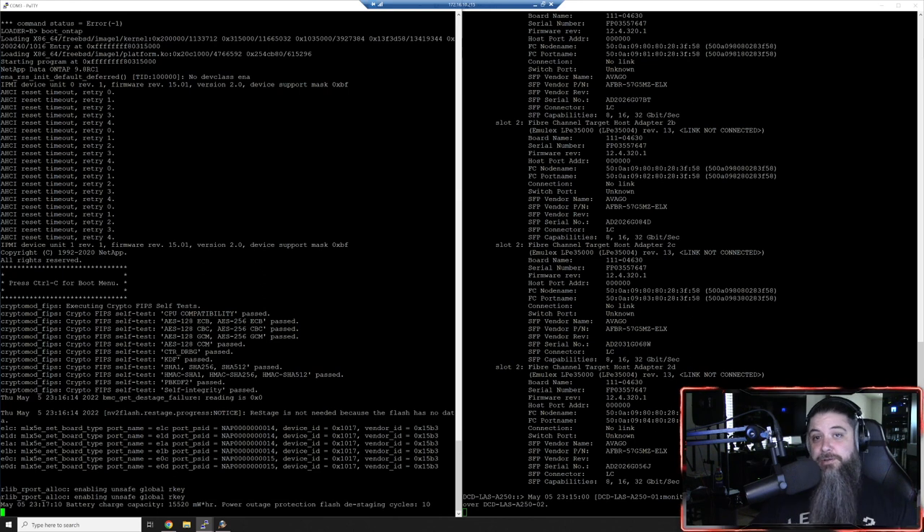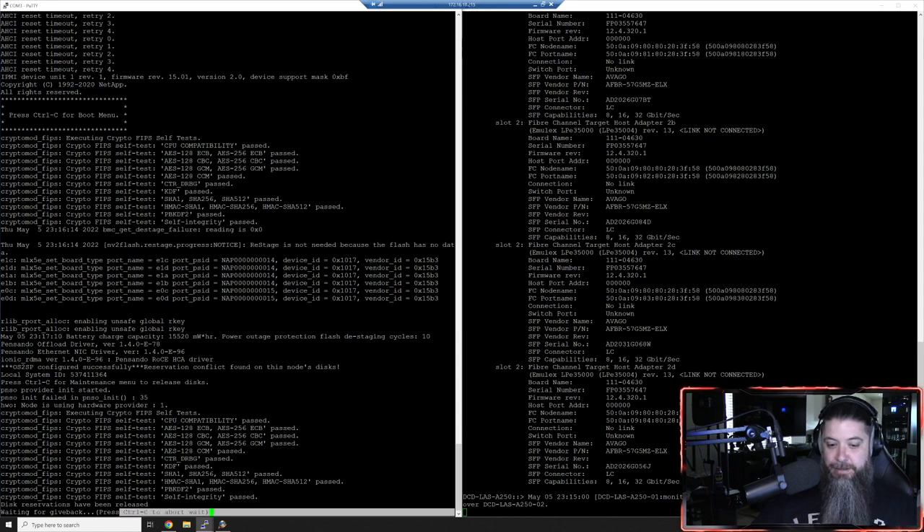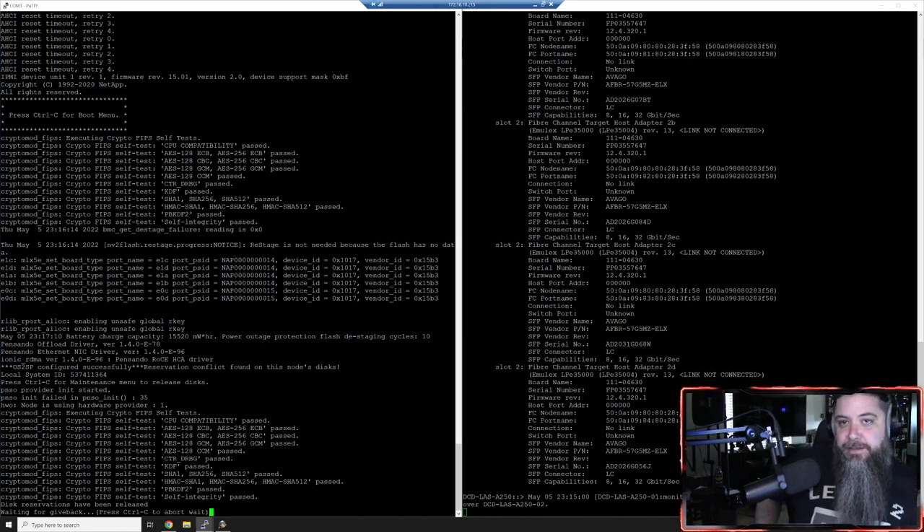We're going to run 'system service-processor image update-progress' and we should see progress. There is a way to force it if it's not going - just know that about every 20 to 30 minutes there's a process that kicks off. Something interesting just happened - at the bottom it says 'waiting for giveback.' Basically it's saying 'Hey partner, I'm back online, give me back control of my system.' This will take anywhere from 20 to 30 seconds - there's just intercluster communication happening between the two nodes making sure everything is good.